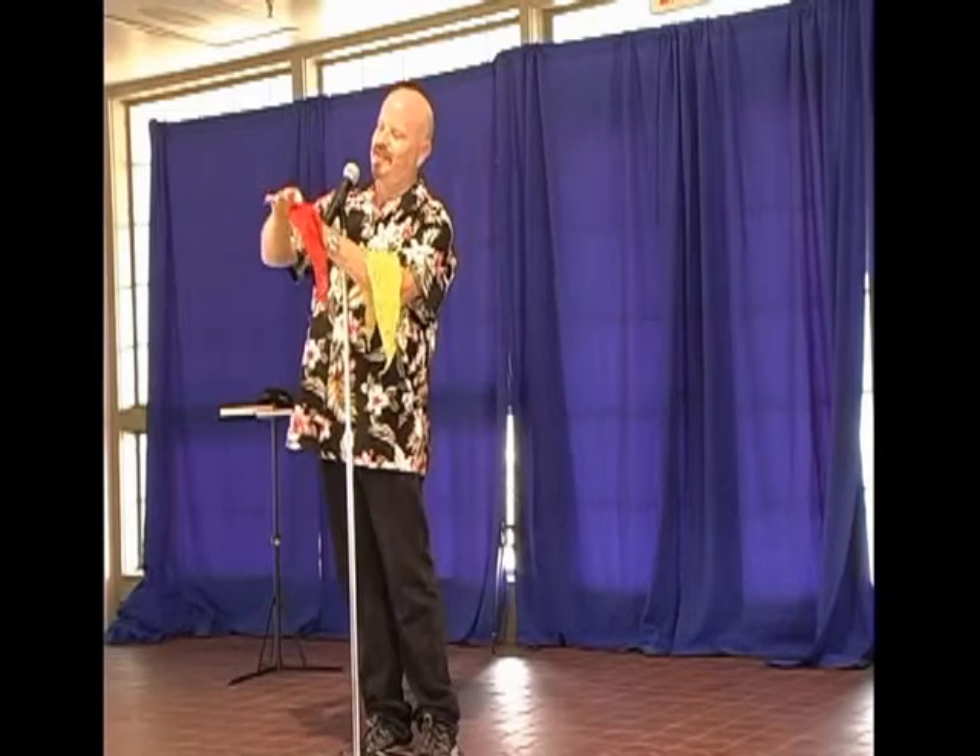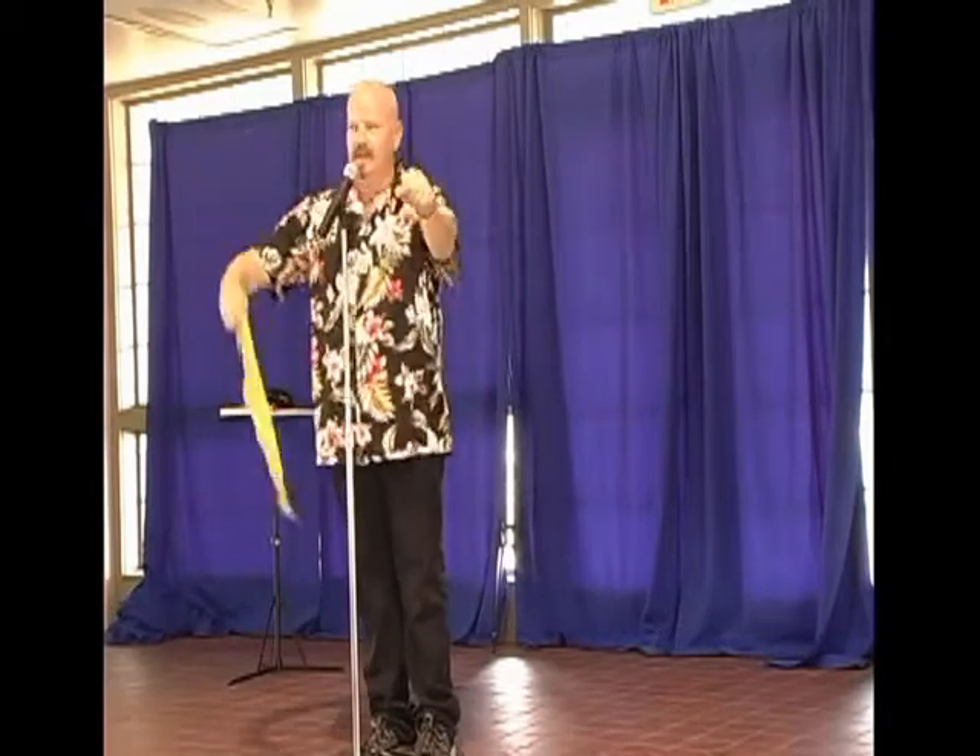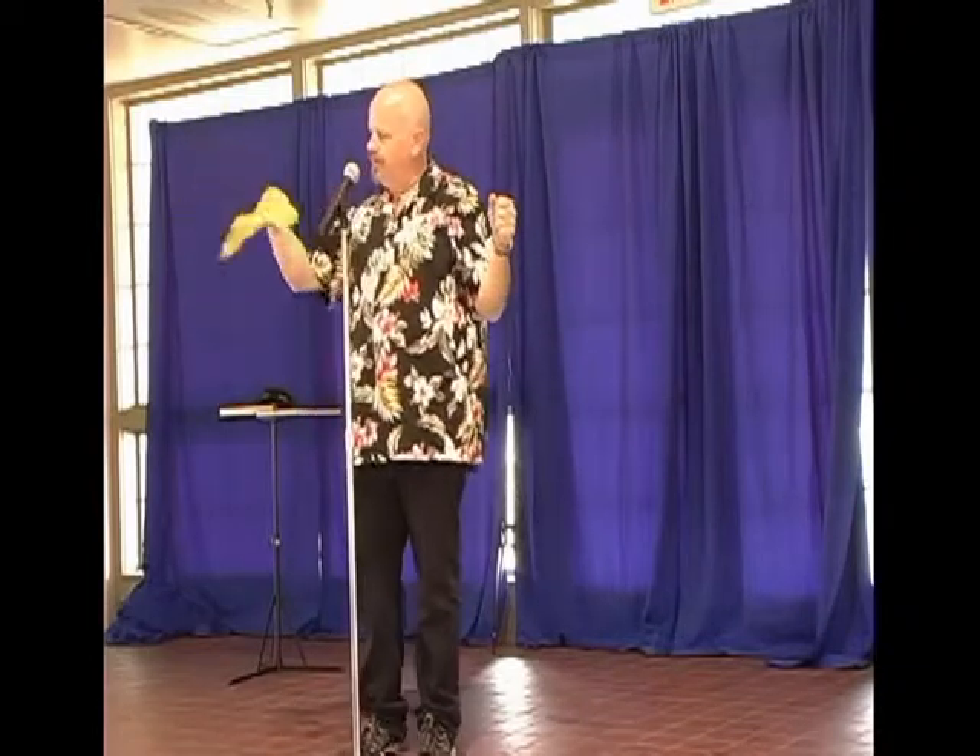First, you start off with one handkerchief stuffed down inside your fist from the very beginning. Nobody knows you have a handkerchief in your hand. This gives you the element of surprise. Don't let any corners stick out — that takes away the element of surprise. Make sure all the corners are inside the fist. Now you wave the yellow handkerchief up and down. That's so they look over here at the yellow handkerchief and not at the fist. This is called misdirection.